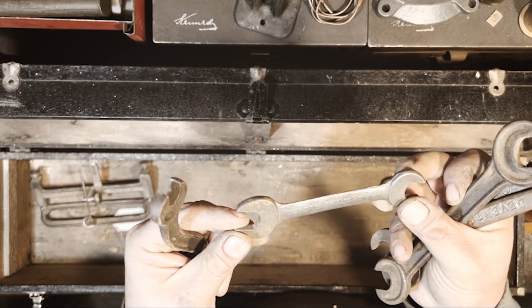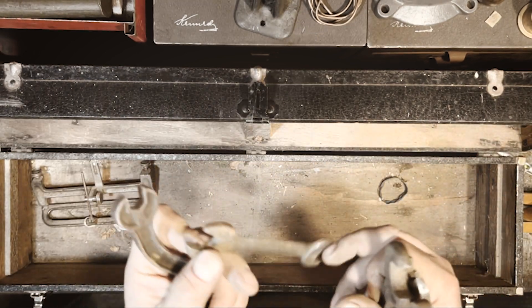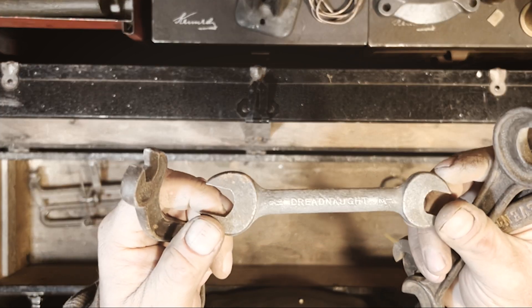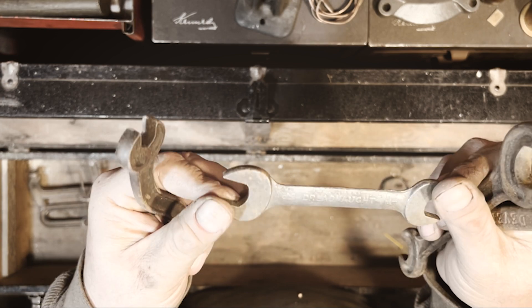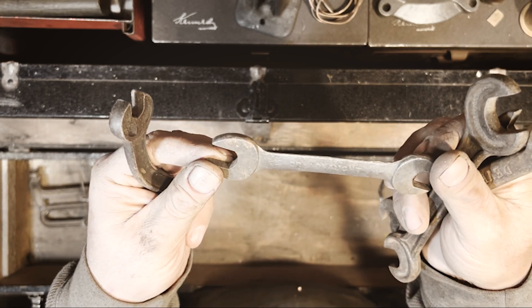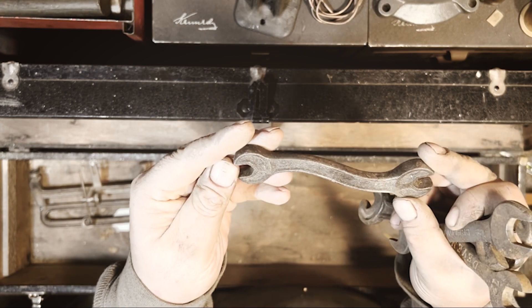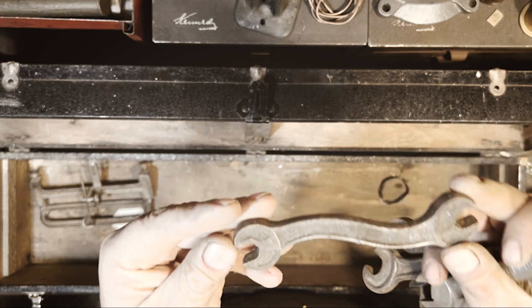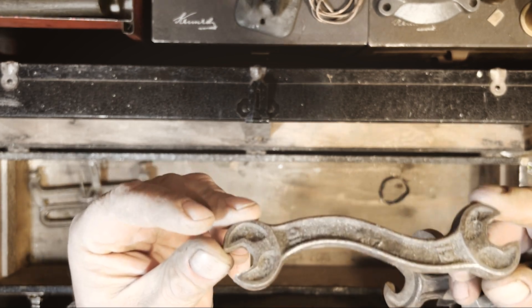A Dreadnought file — these are Canadian I believe. I usually give them to my wife, she likes them, it's kind of what she collects. And then another one of those weird indented ones but it looks like it's bent.